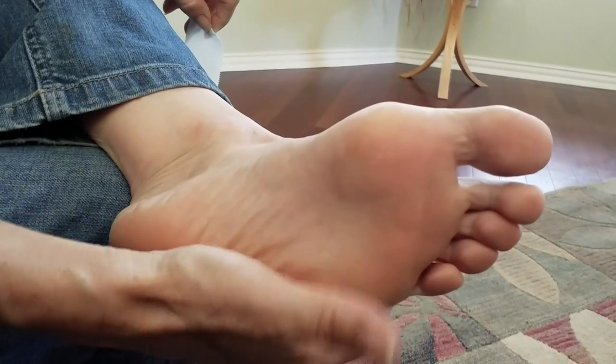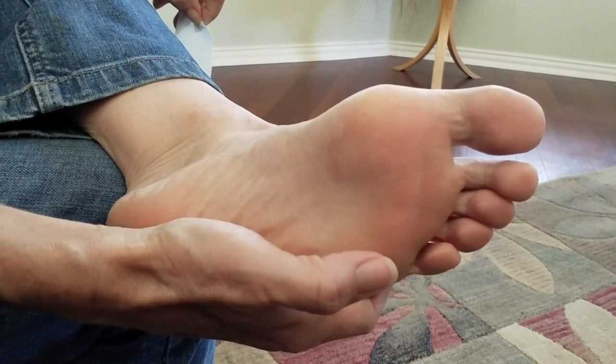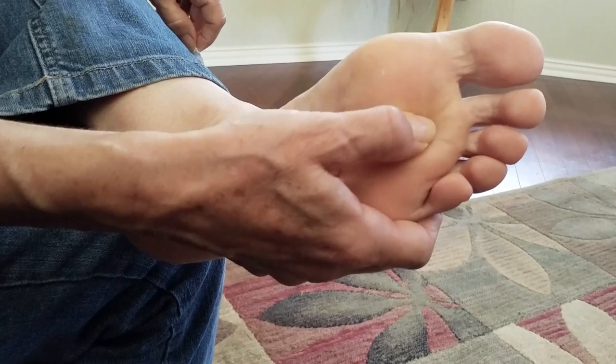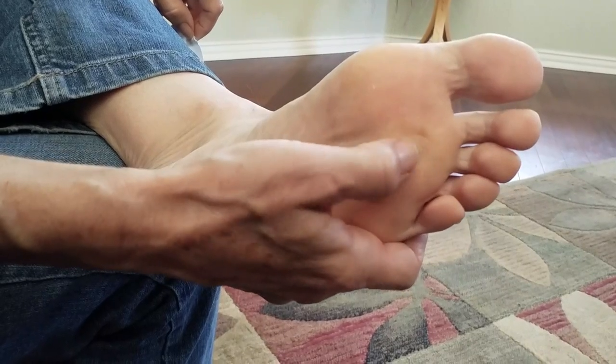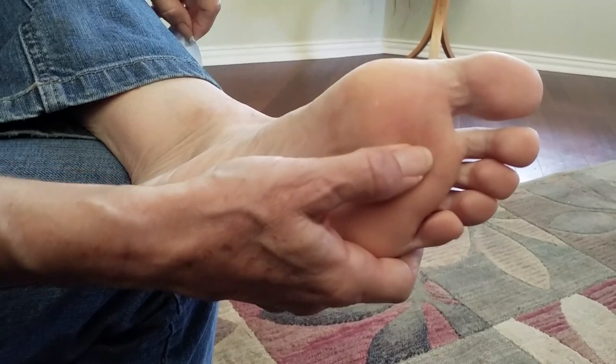Today I'm going to show you a simple taping technique for Morton's Neuroma. If you've ever had Morton's Neuroma, or if you want to identify it, usually it's pain right here at the base of your third toe — it's called the metatarsal head — usually around here, and it's exacerbated by pressure. When you walk, you feel excruciating pain right in this area.